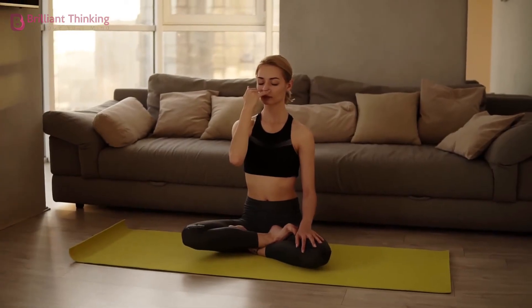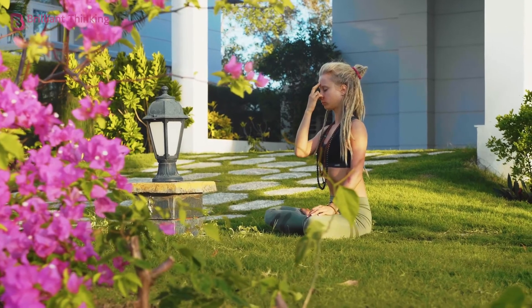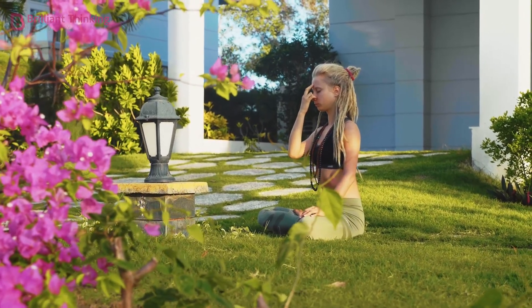Now breathe out while slowly counting to 4. Repeat this 4 times. Focus on your breathing, visualizing it carrying your thoughts and tensions away. When you're ready, open your eyes.